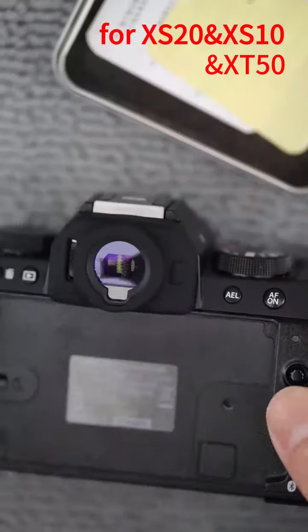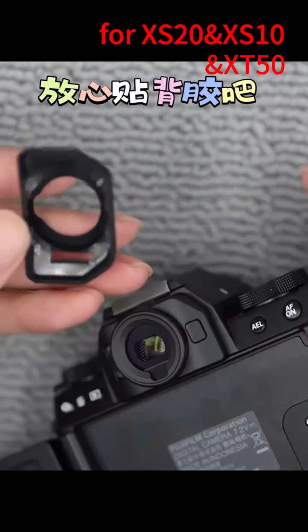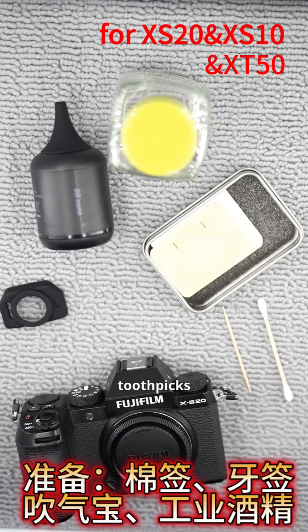Install the Fuji X-20 i-cup. Go ahead and apply the adhesive backing — the adhesive backing won't leave any residue. Prepare cotton swabs, toothpicks, air blower, and industrial alcohol.